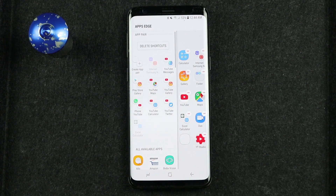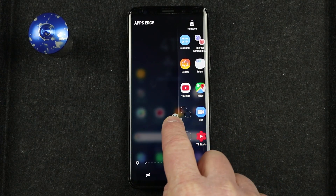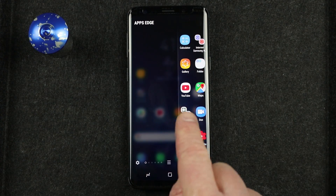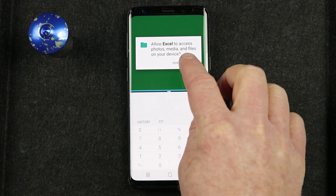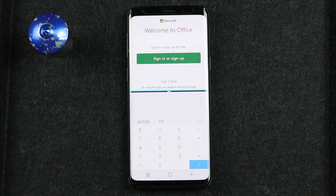Once I select done, it is going to add those to my Edge screen. If I select back, it has now saved that. This stays in the Apps Edge, so whenever you want to use it, you go to the Apps Edge to open it back up. You can see how easily I just tap on the icon and it opens both of those apps at the same time.